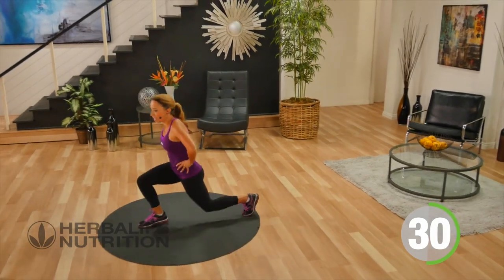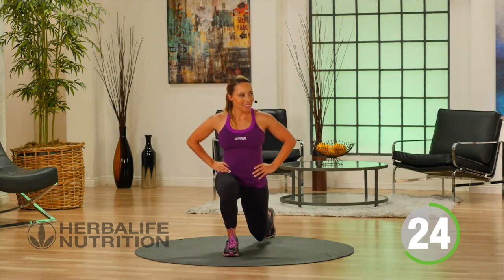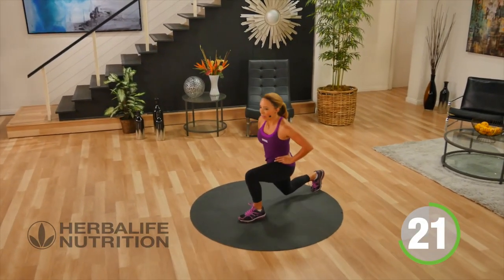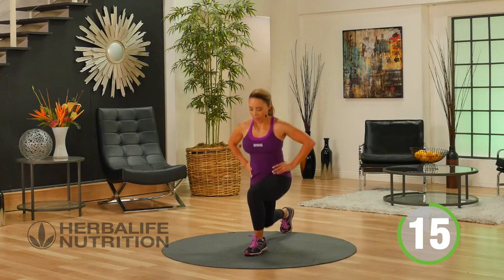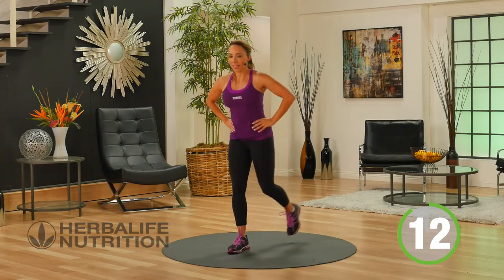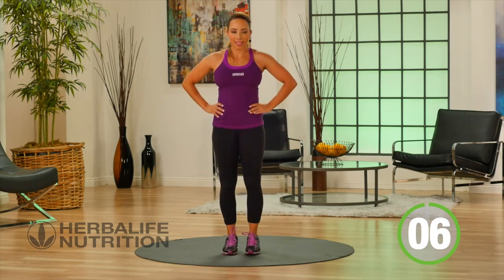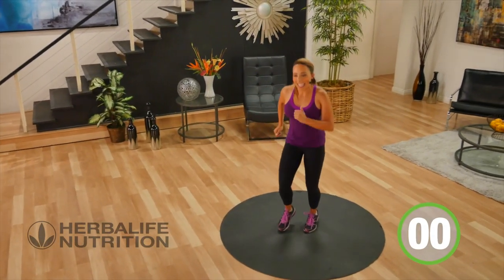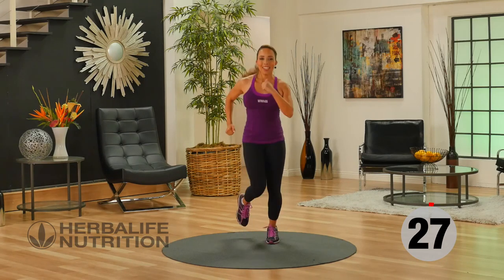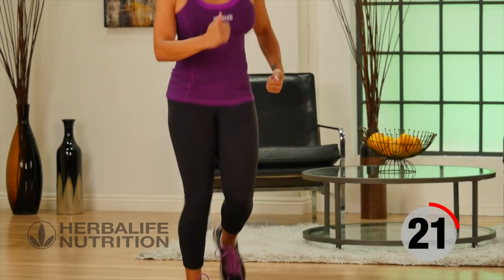Just stepping back, coming forward. Back into that active recovery jog. You can hydrate if you need to during our rest, or you can keep your rest active like me.